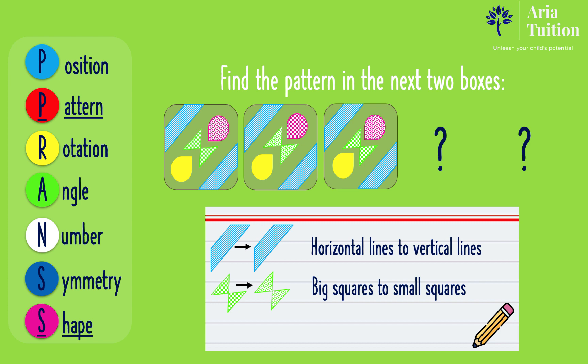Now let's look at the pink teardrop shape. It is first patterned with small pink squares which become big pink squares. Therefore, the small pink squares become big pink squares. The yellow teardrop shape remains with the same color and the same pattern.